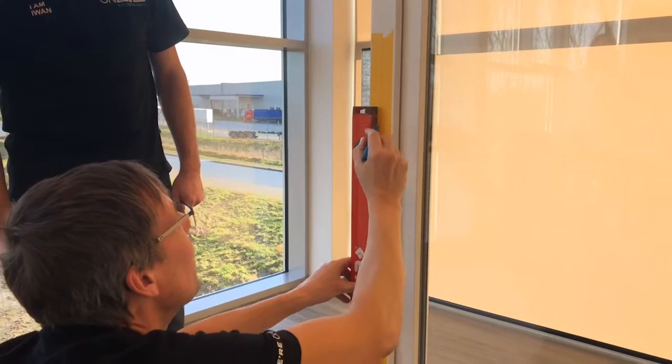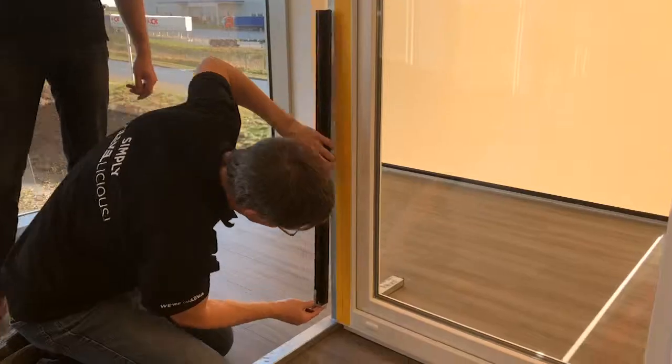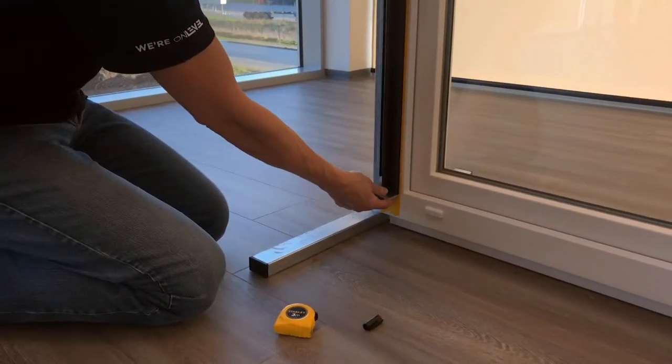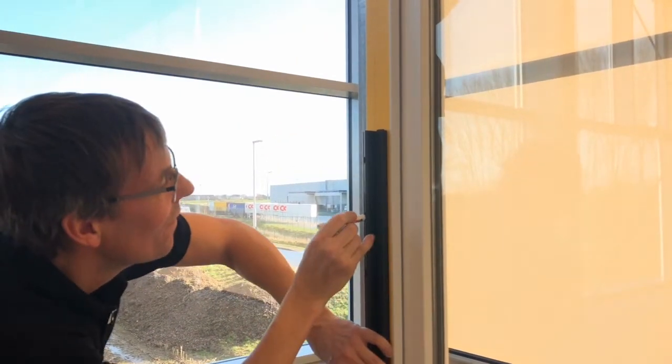The next step is the width. Now we take the left profile and we mark all the mounting holes.